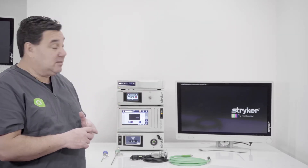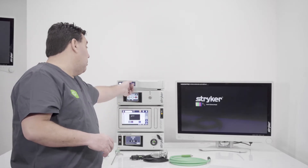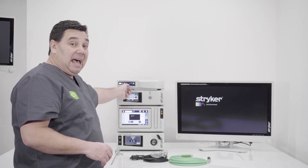The way we set up the system is to make sure all of the components are on. Once all the components are on, you're going to put the key in — the token key — and you're going to get a green dot.